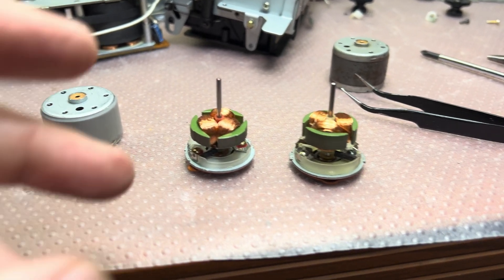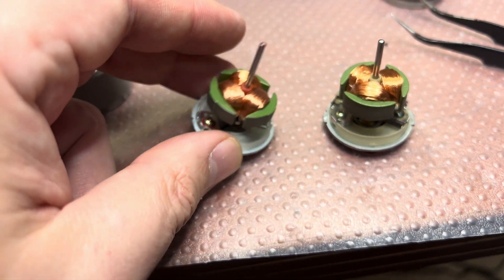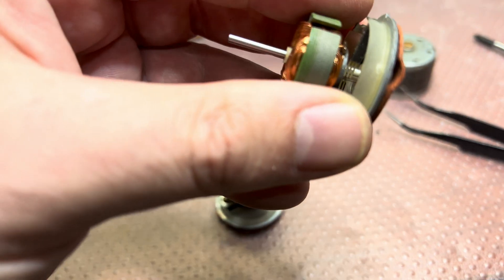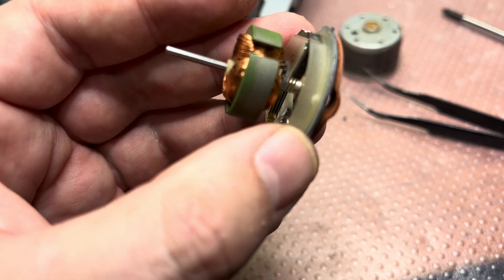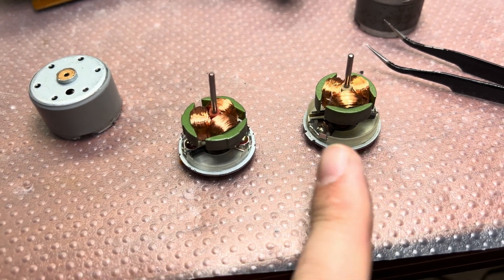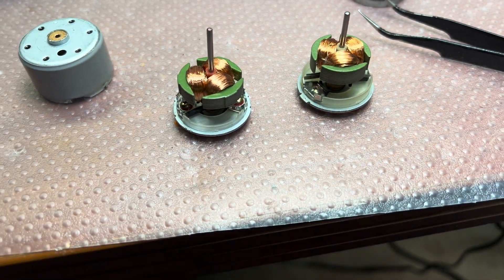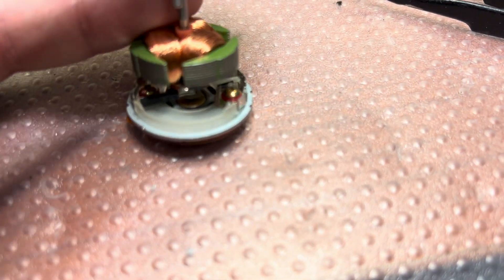Here are both motors side by side and they are very similar. I measured the coil resistance and both have the same - around 20 ohms, 20.6 ohms. The new motor I had to clean up the contacts because it was oxidized and was showing 160 ohms initially. When I cleaned it, it became the same. I believe the coils are wound a little bit differently but they're pretty much the same. The difference in shaft length is about four millimeters.